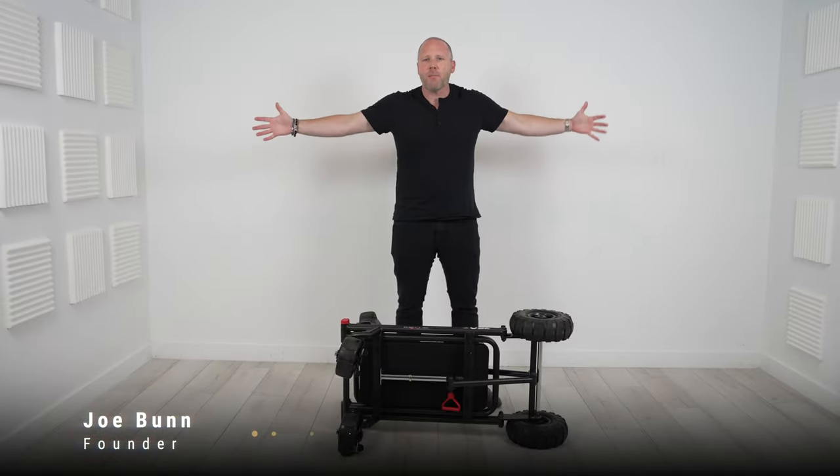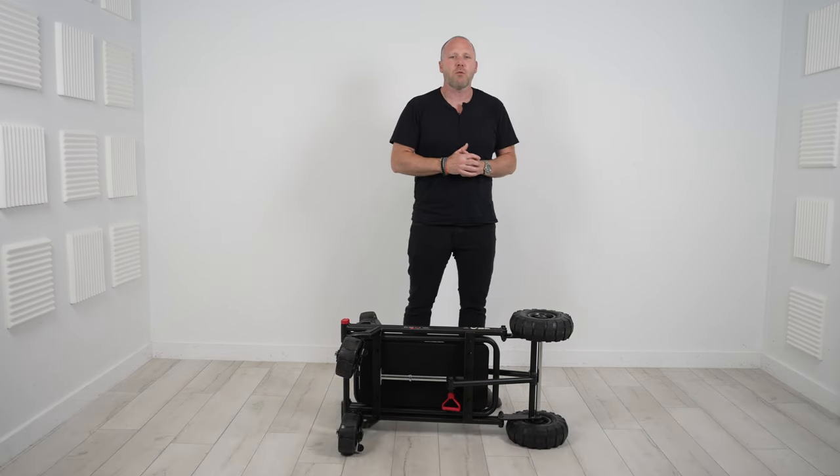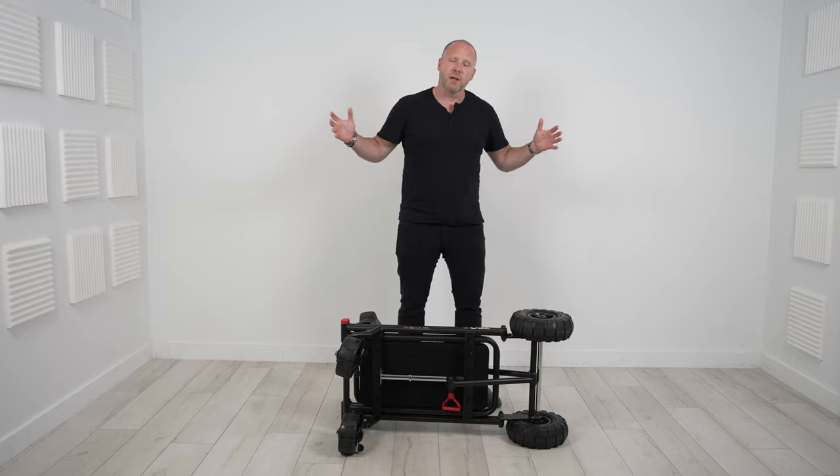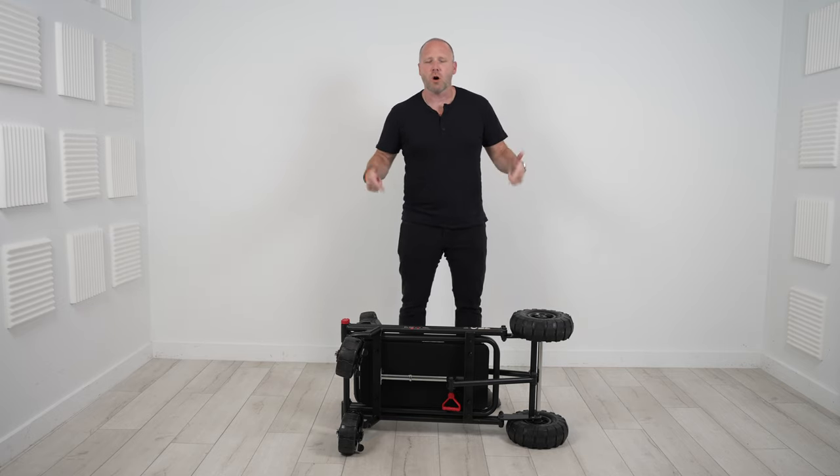Hey guys, what's up and welcome back to the channel. Back in the lab, back in the studio in the back room at Bunn DJ Company headquarters here in Raleigh, North Carolina, bringing to you yet another piece of quintessential gear that I just started using a few weeks ago — and that is this new cart.